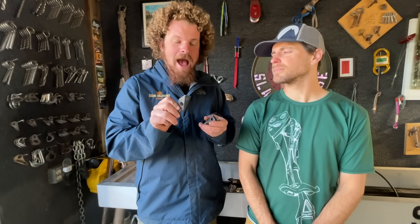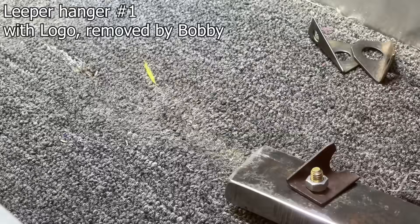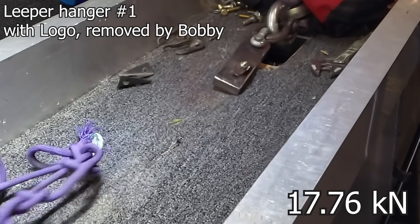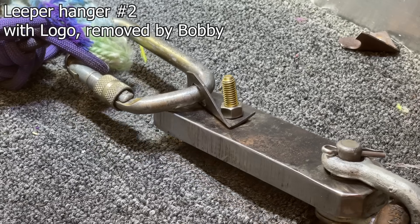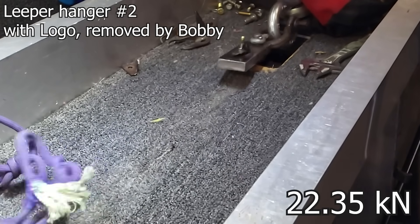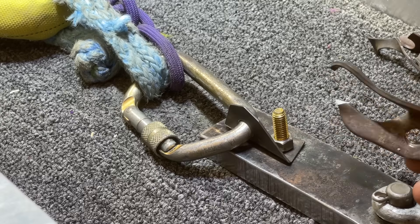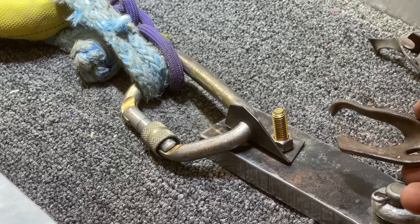Now we use stainless on almost everything. If you watch our interview with Doug Robinson, he talks about how neat it was to have Leapers with quarter-inch bolts and how that was bomber. We don't think that today. These are ones I removed — they're from Chris Williams. Fun fact about Leaper hangers: these, unlike most hangers, are left-handed rather than right-handed.